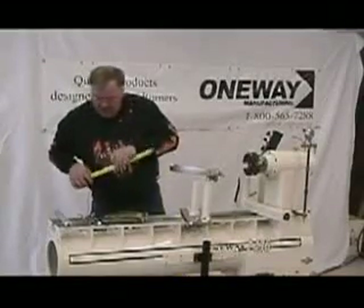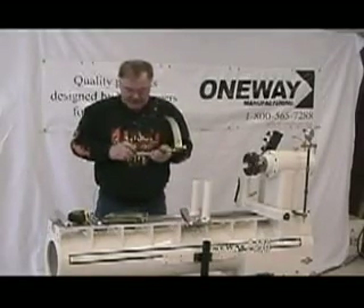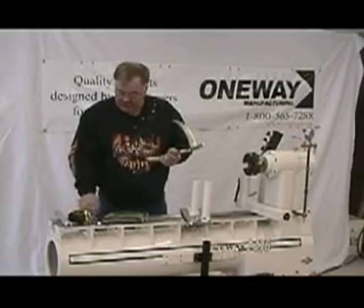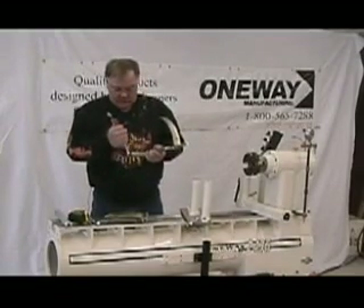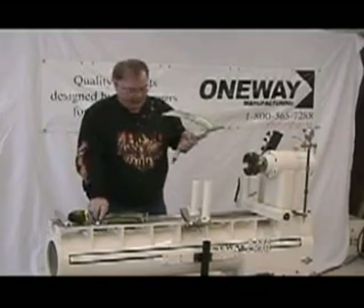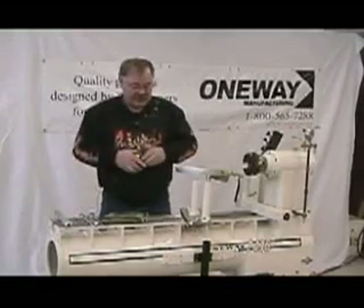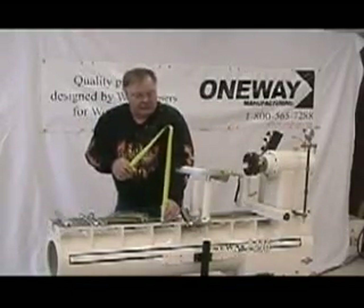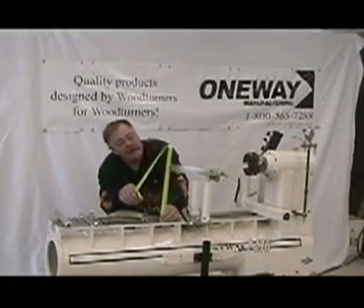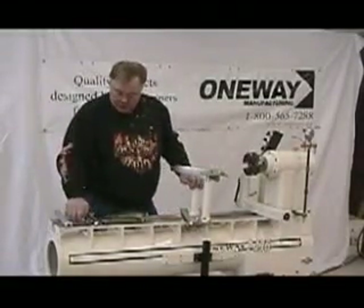I've got to go up just a little bit, so I'll take this off and slack off on the Allen wrench a little bit. I think we're going to be pretty close. I'm going to lock this with my 17mm wrench, put it back in, and we'll check to see if it's at 12 inches. I happen to know that my tailstock is set exactly at 12 inches, so this will work good.